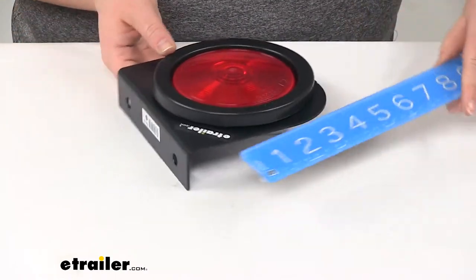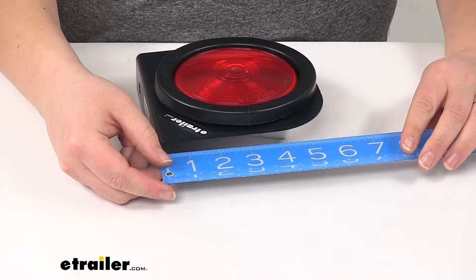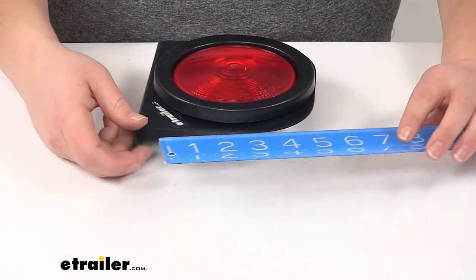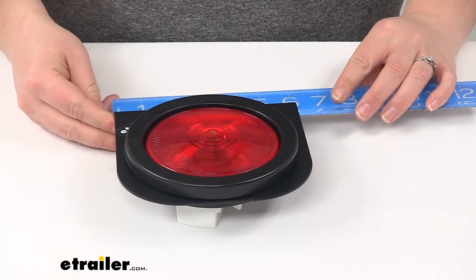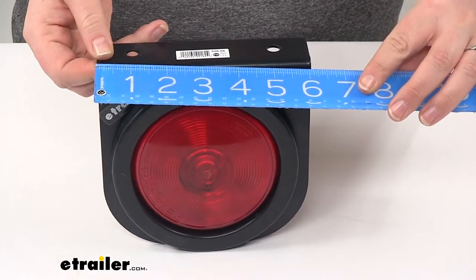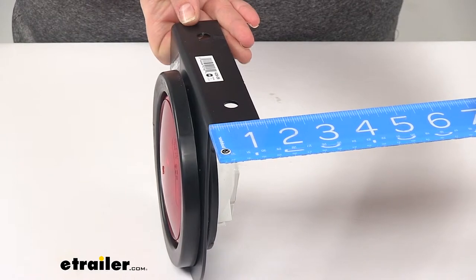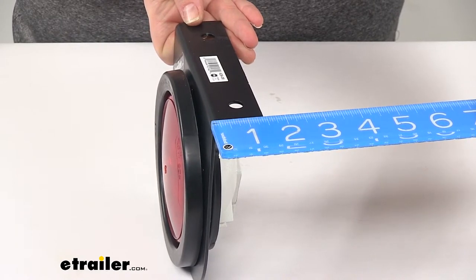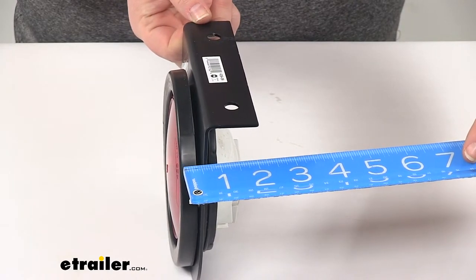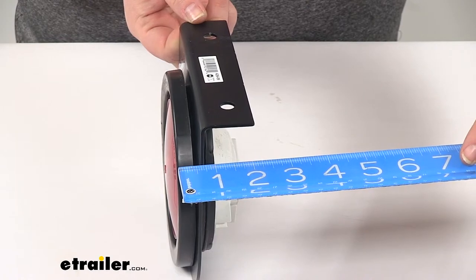Our bracket overall is going to be about 5 and 3 quarter inches long by 6 inches wide, and it's going to be about an inch and a half deep. With the light installed it's going to be a little bit deeper — more like 2 and a quarter inches.